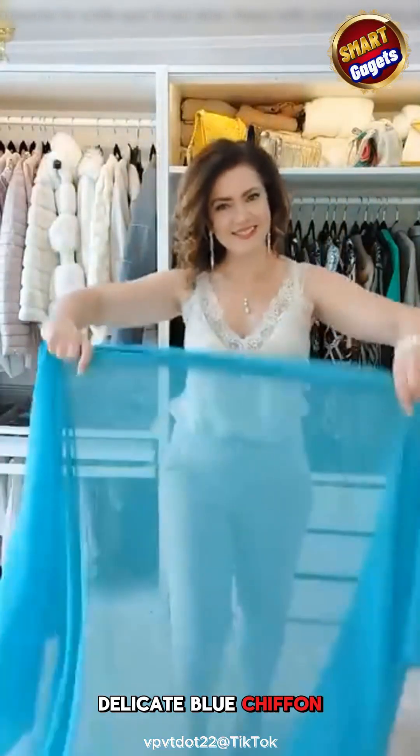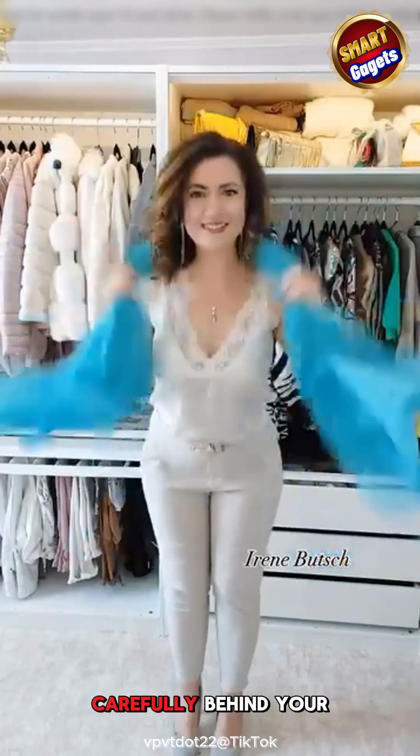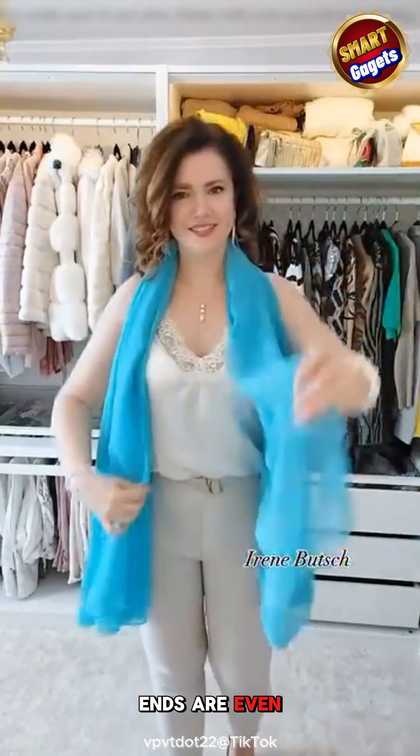This woman is holding a thin, delicate blue chiffon fabric. Gather the scarf in both hands and wrap it carefully behind your neck so the two ends are even in front.